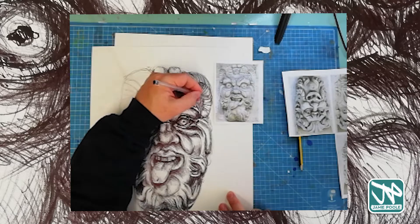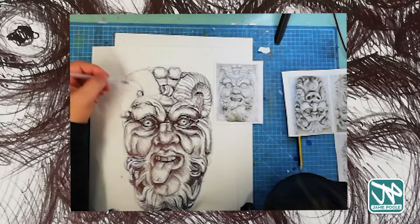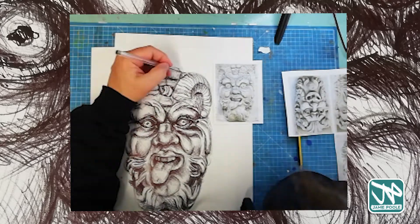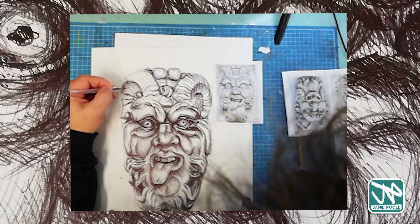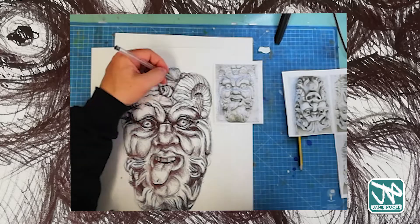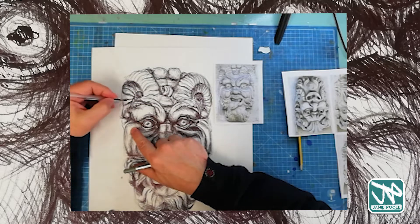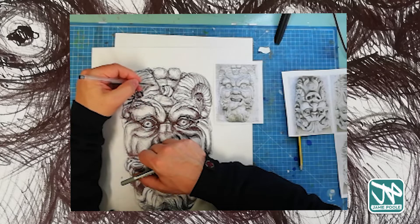I'm working on what I think might be horns up there — this is what makes me think, well, is this a green man or not? I'm not sure if the green man had horns. It could be Pan I suppose. There we go — building in a little bit of tone and shadow and some detail in the horns, or whatever you call them.